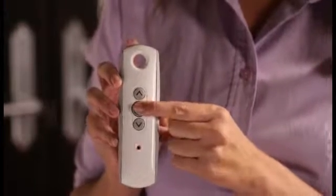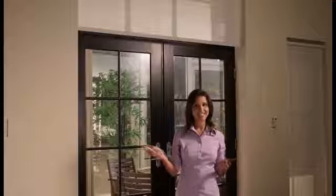Press and hold MI until the shade jogs, which is a brief up and down movement of the shade. It's as simple as that — your MI position is now set.